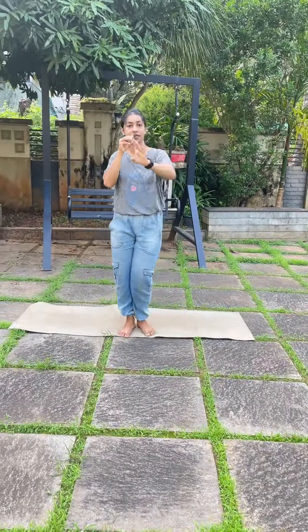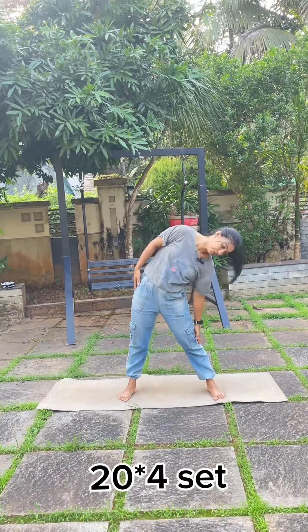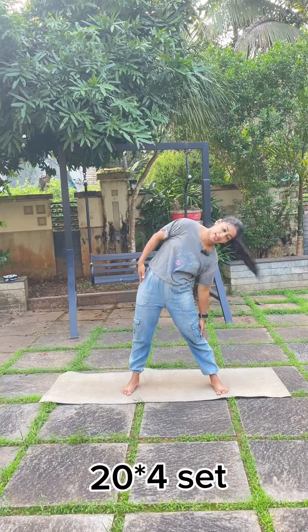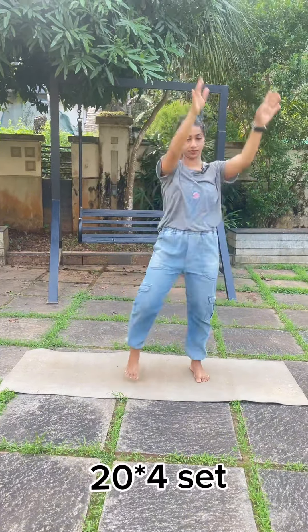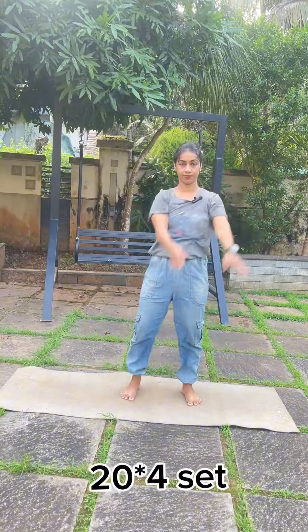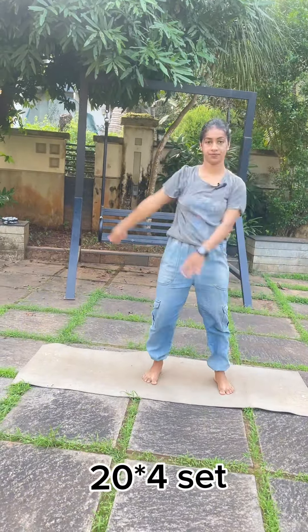Okay friends, now let's do the fourth exercise — let's do the next exercise. Let's do this exercise. 1, 2, 3, 4, 5, 6, 7, 8, 9, 10. Okay? My 10 reps are now done.